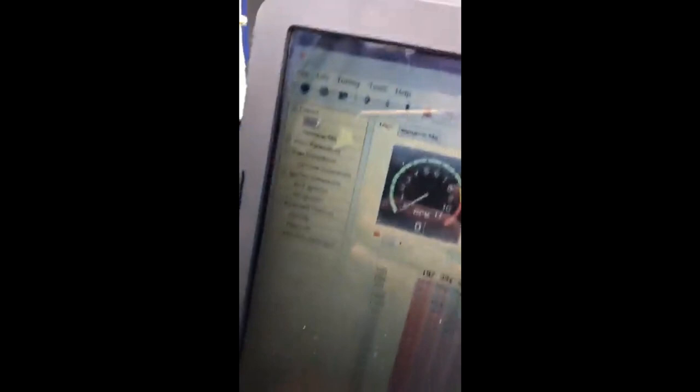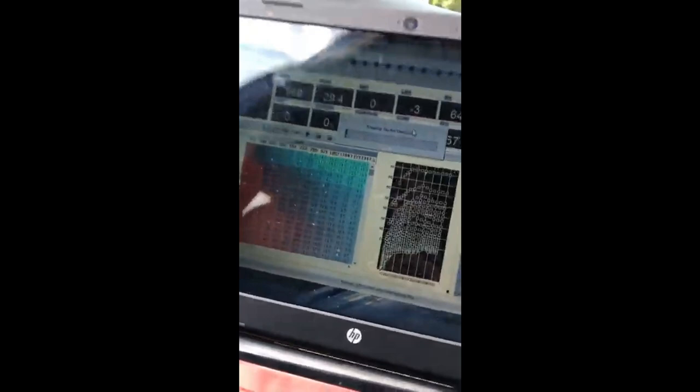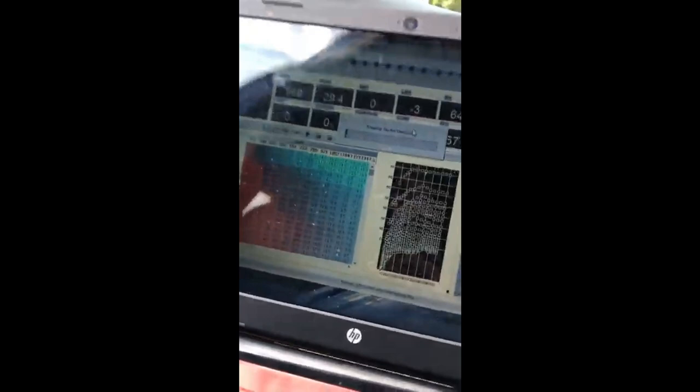I went ahead and turned on the race MAF tune. If you don't know how to do that, go into your K-Tuner, go under Layout, then Main Parameters, scroll down and you'll eventually see something that says MAF Scale — turn it on there and your car is good to go. I'd recommend driving the car and rechecking that everything is on after you install, just so you don't mess up your car.